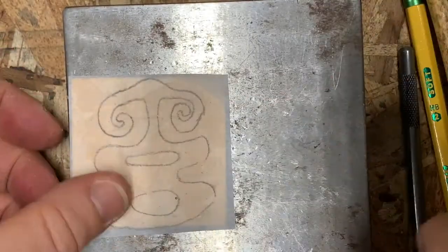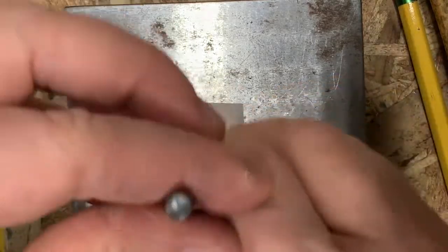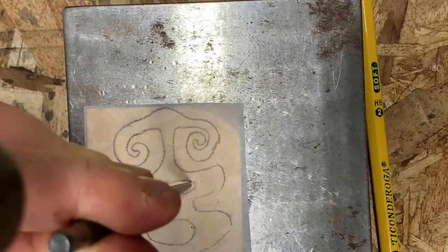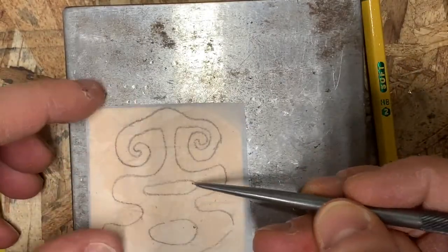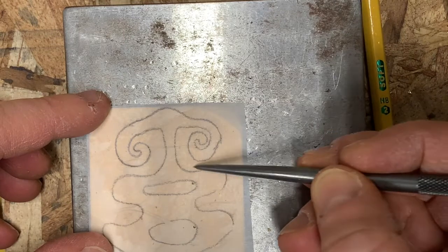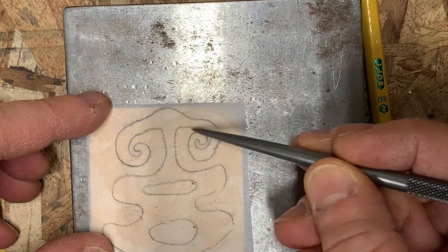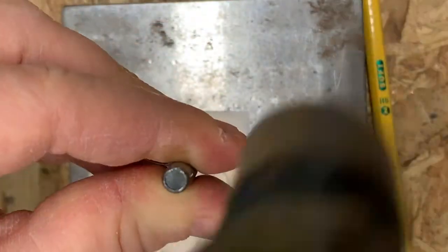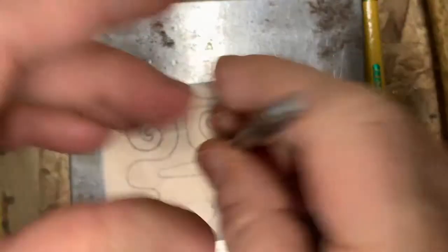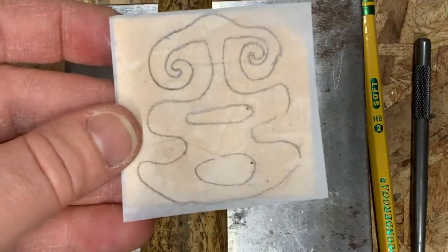Tap, tap, tap — that is a dent. I am not making the hole with the awl; I'm just tap, tapping and making a dent. Now these spirals up here that I'm going to cut don't necessarily need a hole. I could just cut that with my saw, but I could certainly add a hole in there if it would help me out. So dent all your holes and then we're going to drill.